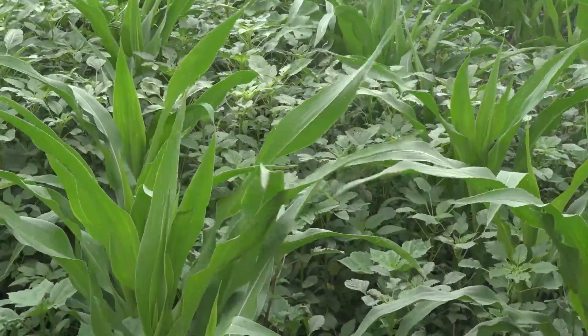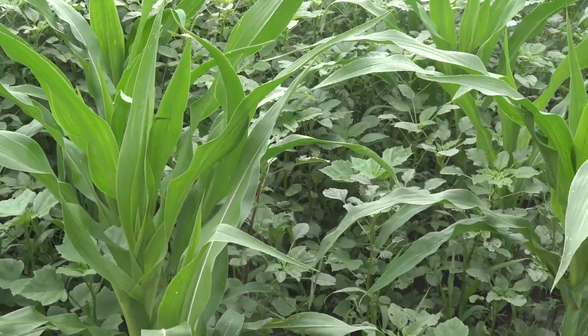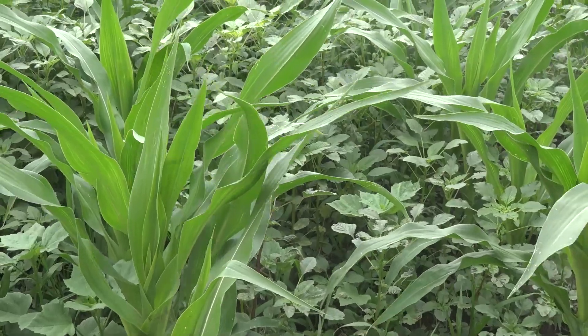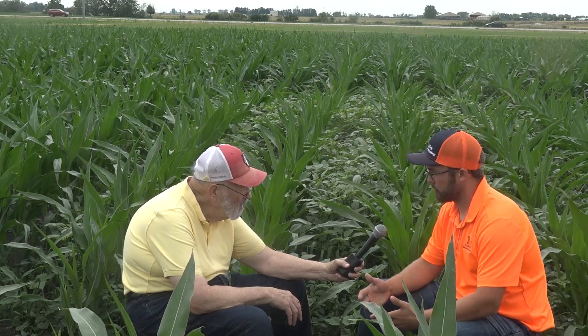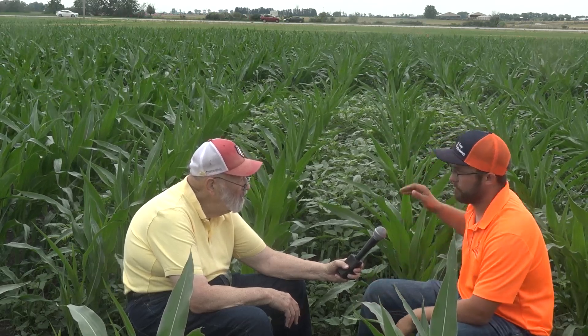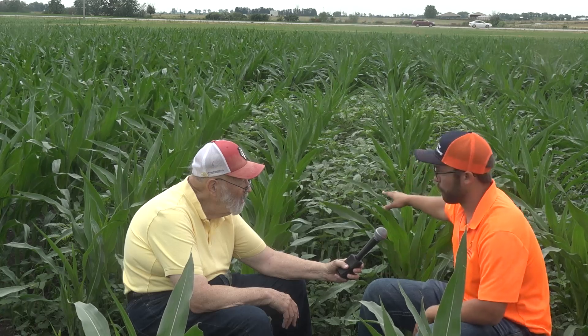You're going to be talking to farmers who attend the crop physiology field day on August 1st. What's the take-home message you'll leave them with? The take-home message is definitely going to be how we can utilize multiple modes of action in the best way possible so that farmers can keep that yield in the field, don't give it up to the weeds, and eventually take it into the grain store.